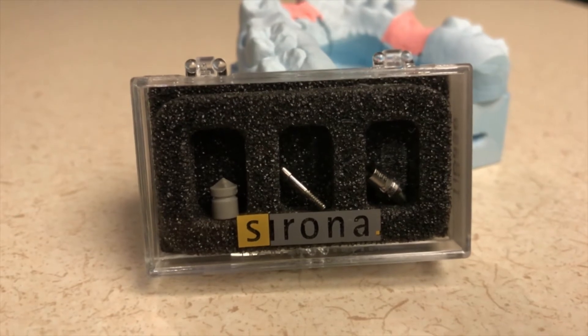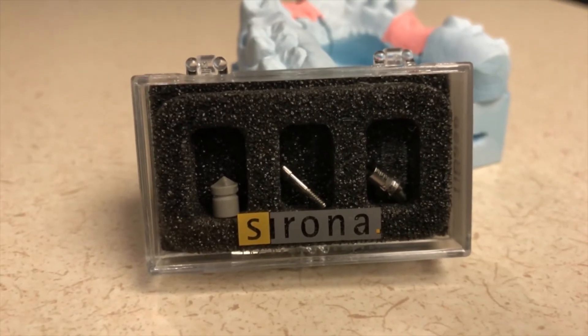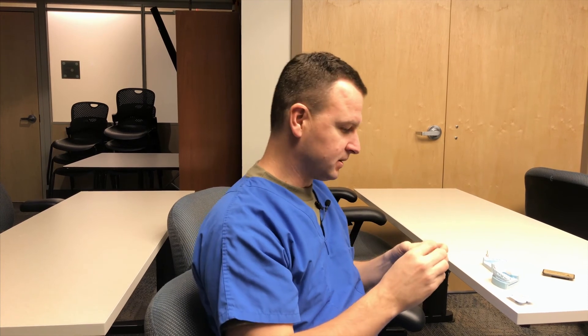They used to also include the scan bodies that went with the tie-based. For some reason the manufacturer no longer supplies that, so you're going to have to get a bulk order of scan bodies. They're basically a one-time use if you use them intraorally. If you use them in the lab, we can go ahead and reuse them without a problem. But since we didn't have one, we had to go borrow one from the lab. So I'm going to show you how to place that on the cast for the scan.